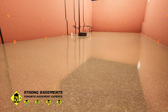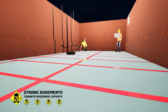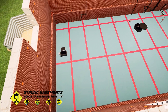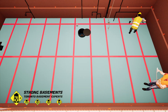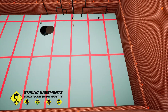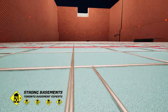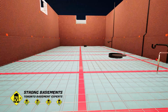We always recommend installing 2 inches of rigid foam insulation under the new concrete slab. This R10 thermal layer separates the slab from the cold ground and keeps the basement floor warm and comfortable, almost like a wood floor. It also pays off over time by reducing heat loss and lowering your energy bills. For every new basement floor, we install welded steel wire mesh to reinforce the concrete, tie the slab together, help control cracking, and add strength to the entire floor system.